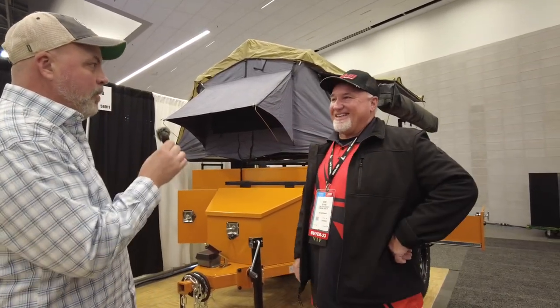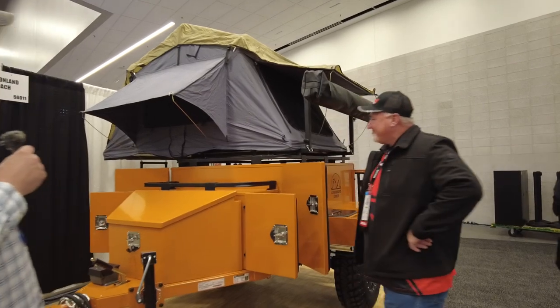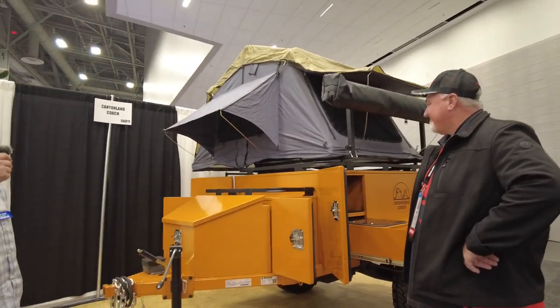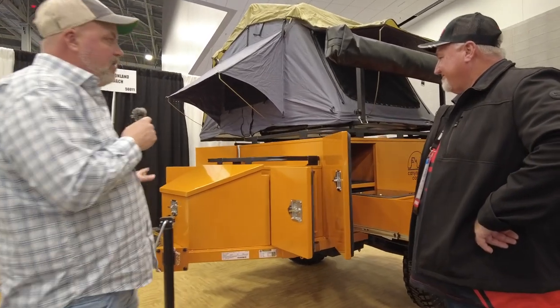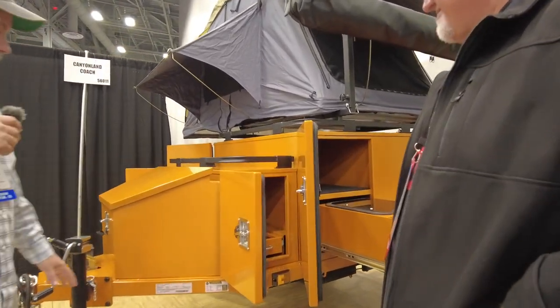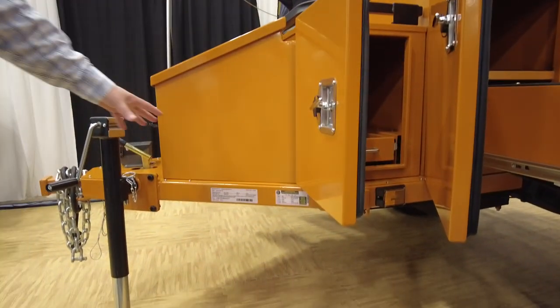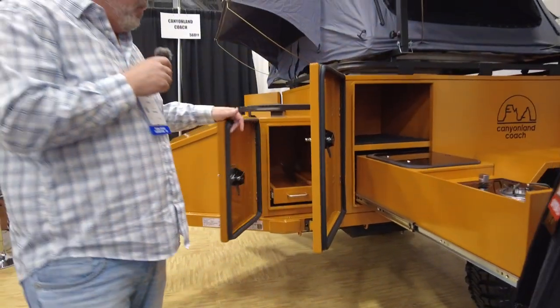This is the Canyonland Coach product out of Ogden, Utah. It's an overland trailer with a rooftop tent on it. Powder coated steel frame, VIN numbered. You can get this thing registered in your own home state with the actual MSO that you get when you purchase it.